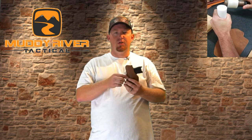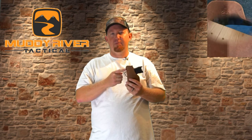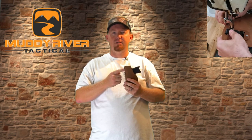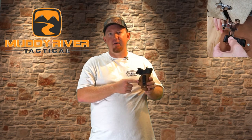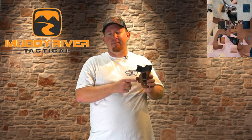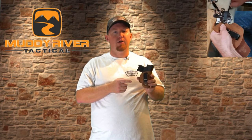The sweat shield on this holster also protects your body from the slide and sights and eliminates any discomfort that could cause. The belt clip on the holster is a 1.5 inch clip that is set at a forward 10 degree cant. This allows you to carry appendix carry, four or five o'clock, or anywhere in between.